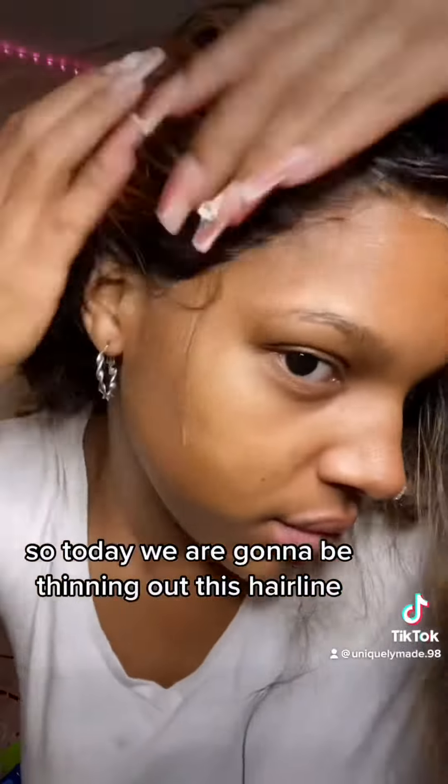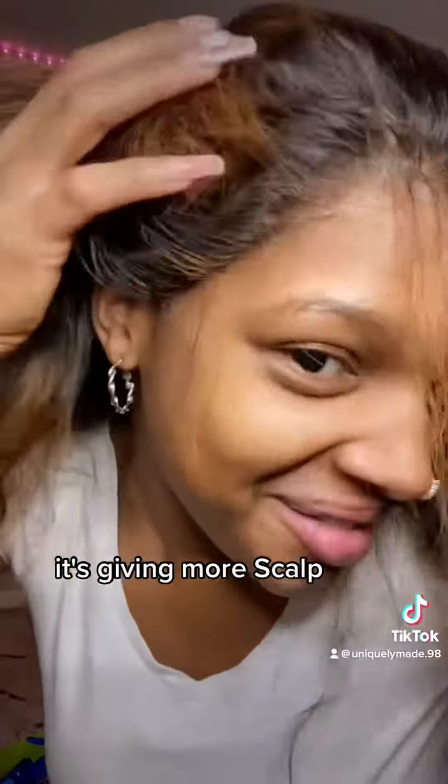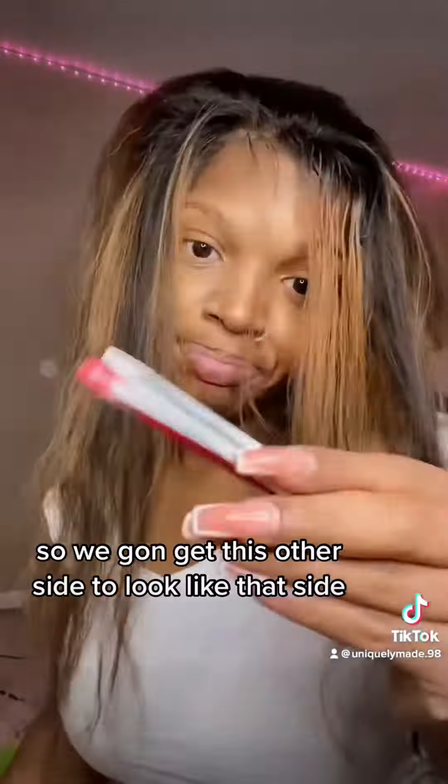Hello beautiful people! Today we are going to be thinning out this hairline and just thinning out the whole front in general. As y'all can see, this side just looks more natural — it's giving more scalp — so we're going to get this other side to look like that side.